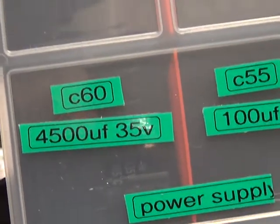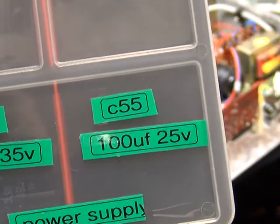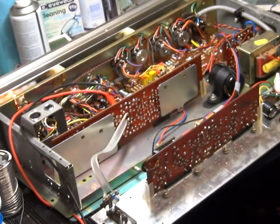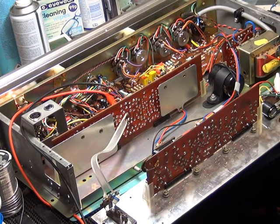On the big power supply — which Mr. Chippy was just screwing in — C60 is a 750 microfarad capacitor we've put in, and the 100 microfarad one on the stabilizer board is C55. So that's what we've changed. We've switched it on and it's working.